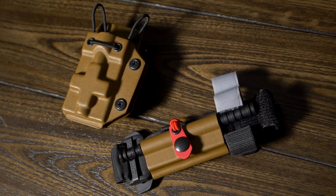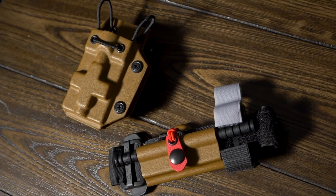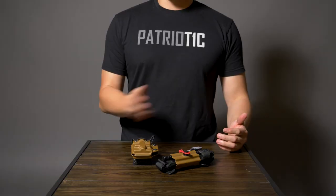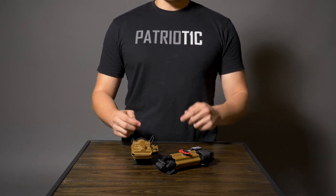So there it is — a quick look at both of our tourniquet carrier options. Don't forget to like the video, share the video, and let us know in the comments what kind of content you want to see. Check us out on all our other social media platforms, subscribe to the channel, and we'll see you on the next one.